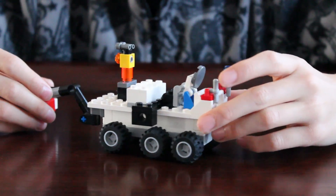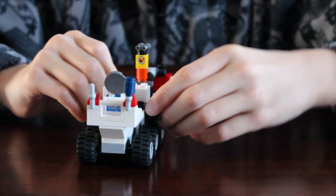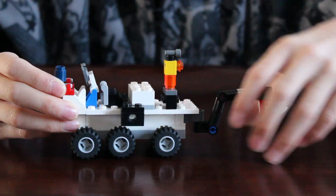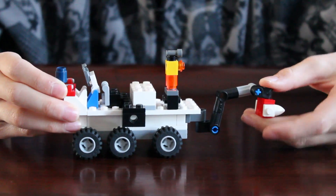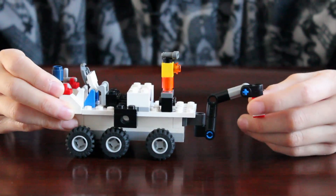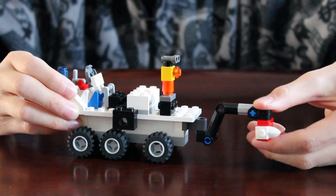If you're into space and stuff, space and rockets, you sure know about rovers. Today I'm going to be teaching you how to build a Lego Curiosity rover with a sample grabbing hand and camera. Stay tuned for how to make it.